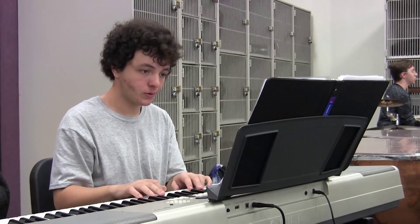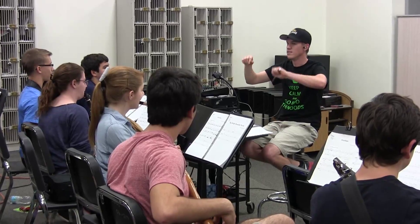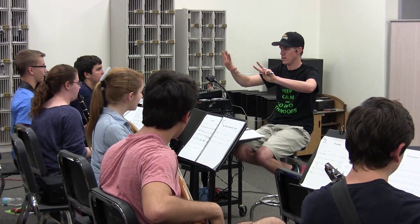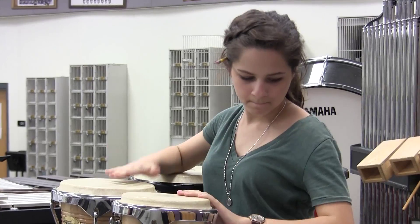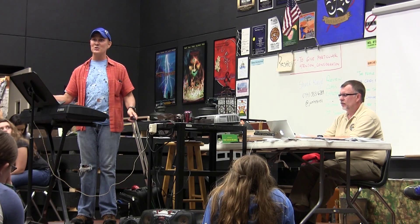What you're hearing is what will be played along with the orchestra for this show. These are the strings, second keyboard, second guitar, harp — everything that we're not going to have in the pit is on these. These are a quarter as full as the actual orchestra will sound, so they're not a complete sound by any stretch of the imagination. But this is what we'll be rehearsing these numbers to from now on so you can get used to the timing.